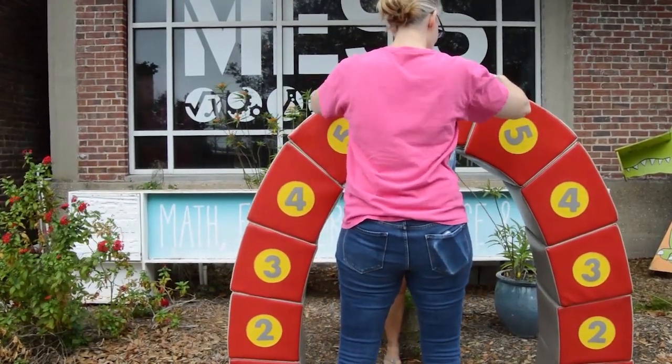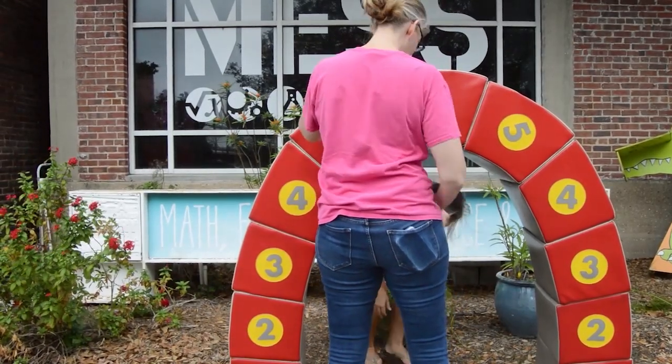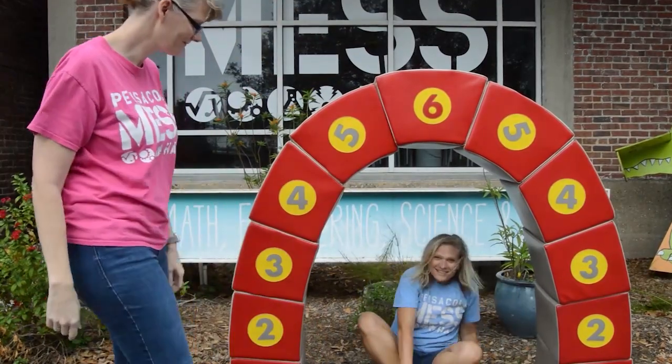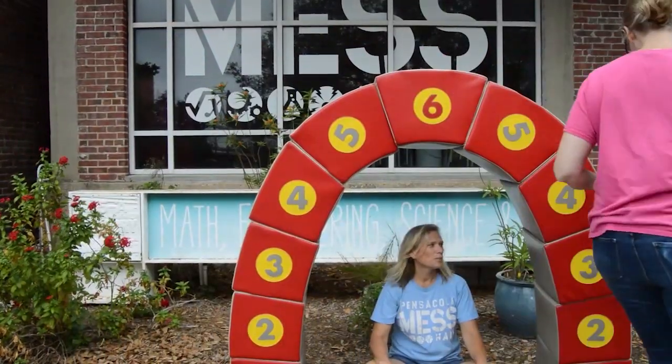Six goes right around the middle and it will hold the entire arch together — the entire arch. And look, even if I come behind it...